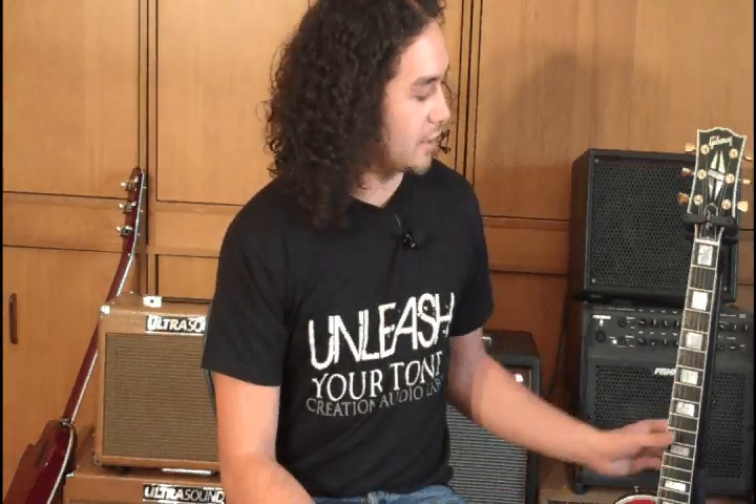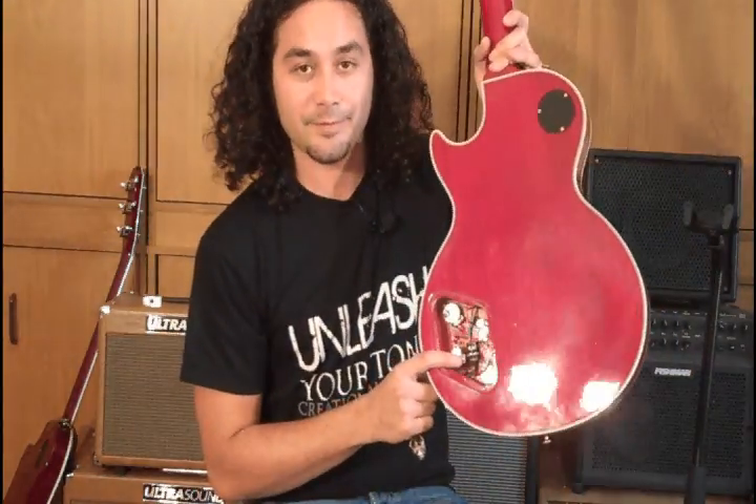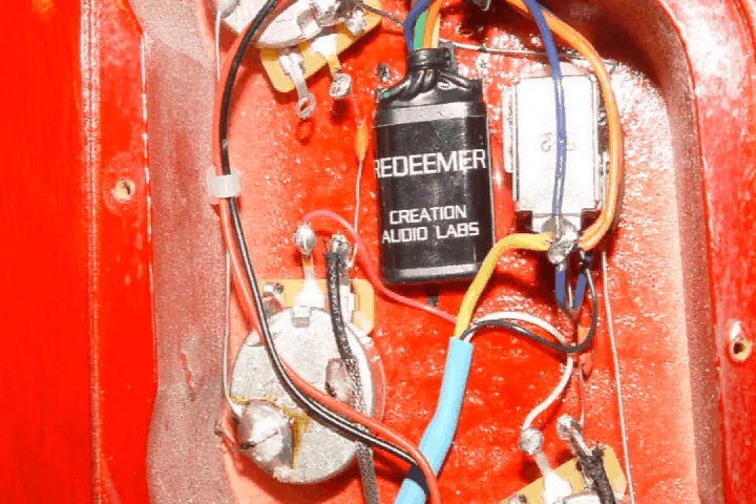The Redeemer is a small install device. You can see here it's installed in the Celeste Paw. Basically what it does is isolate your guitar pickups from the outside world — it unloads them from the tone-robbing effects of long cable runs, pedals that aren't true bypass, anything that might affect and rob you of the tone that your guitar can give.